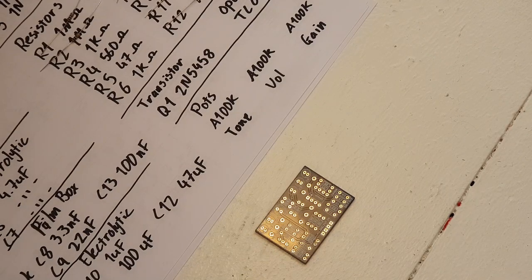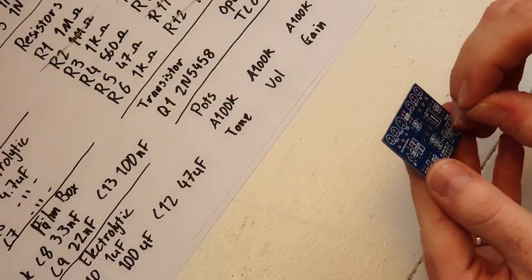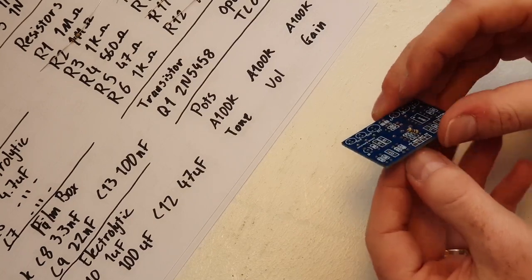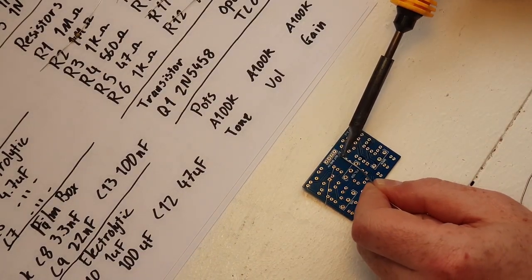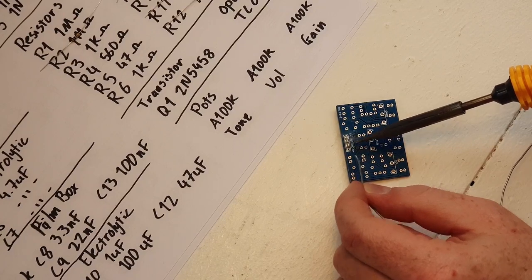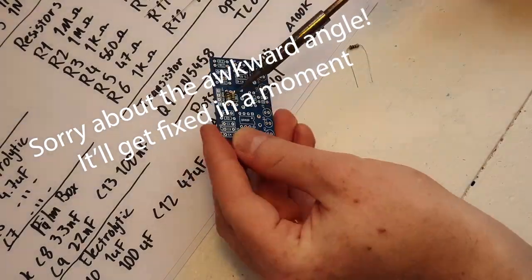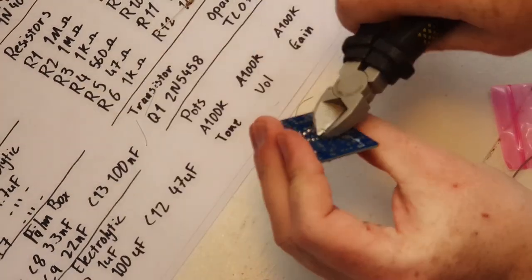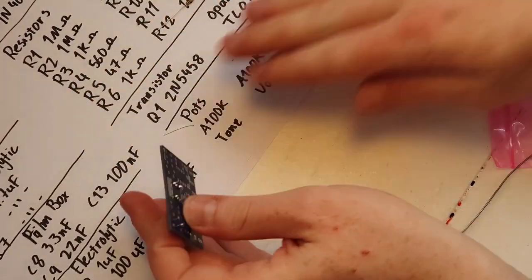Pedal making requires soldering skills, so I'm assuming you have some coming into this. But even if you don't, there are a lot of sources online to help you learn. Let's start with resistor number one. Just poke the resistor through the hole like this. I like to fold down one side of the resistor, solder the other one straight, and then fold the other side back — that way I can get them pretty flush. As I go I tend to cut the backs off the legs, and I'll do a final trim later to make sure everything is clean under the board.